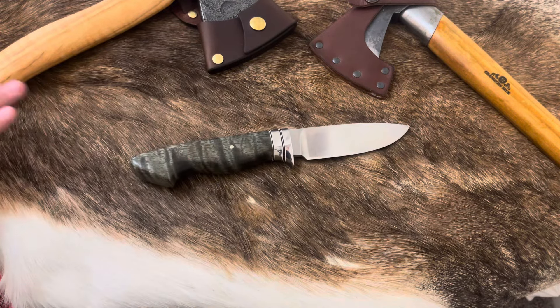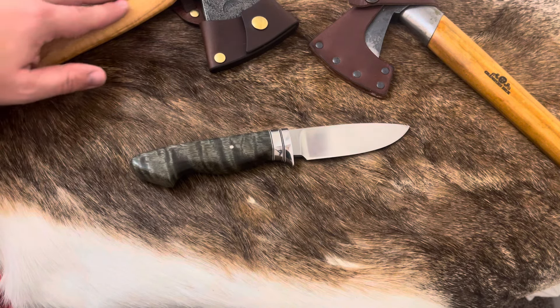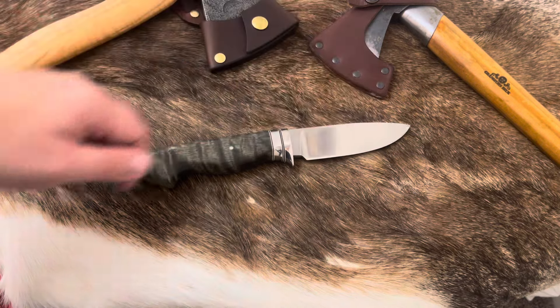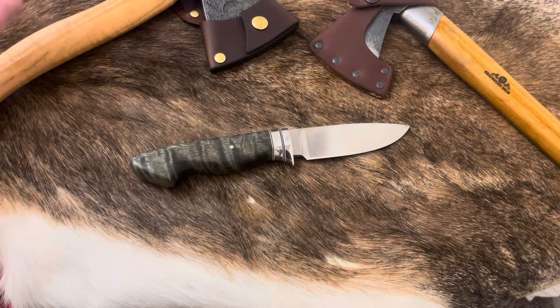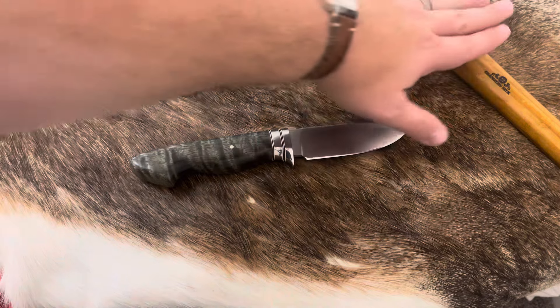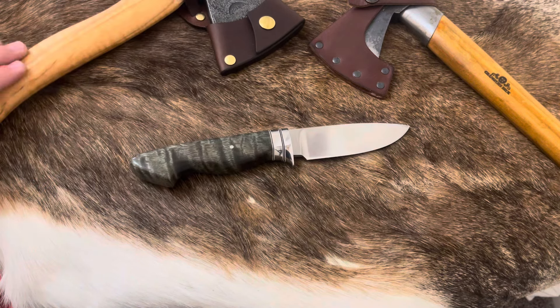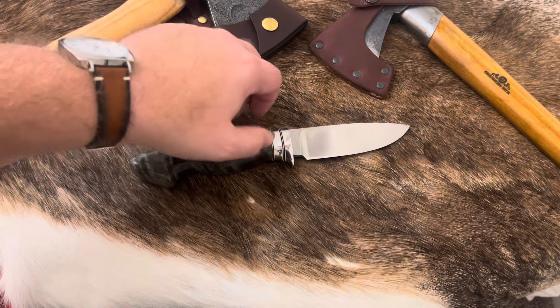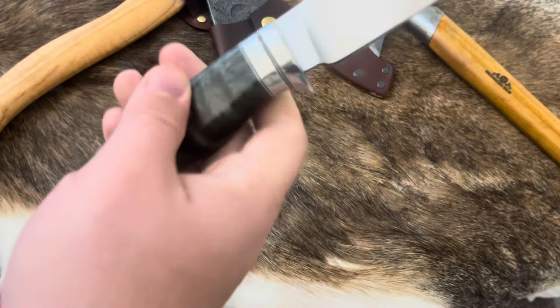If you liked this video, please like and subscribe — it really helps out the channel. I'll be showing this hatchet getting another batch of linseed oil soon. I have a lot of work before I put it to the test versus my Gransfors, and we'll definitely show the differences. I have 10-plus years on that one so I don't want to rush any reviews on it, but it should get a nice, darker color as it soaks up the linseed oil. Okay, I'll catch you on the next one.